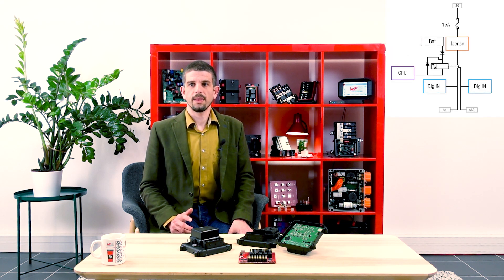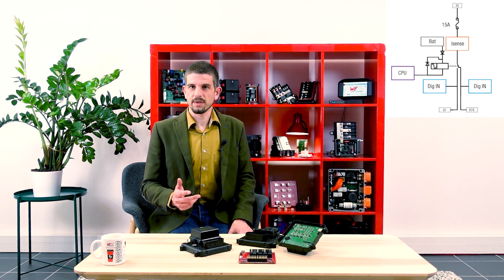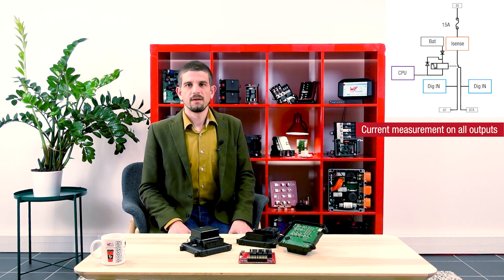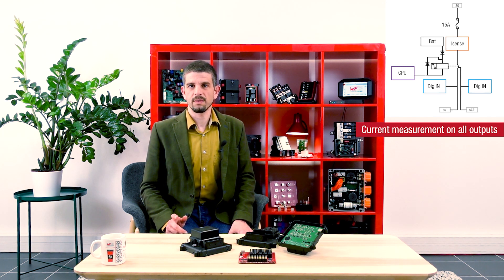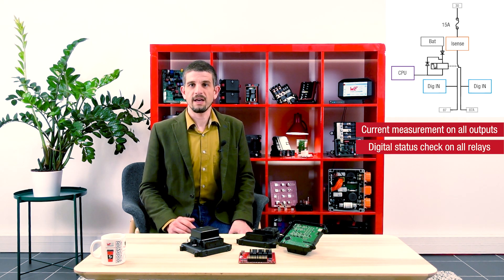One of the main goals of this controller is to offer surveillance of its outputs. For this, we have implemented many complementary mechanisms on the output stages, starting with current measurement on all outputs. Following this schematic, coming from the main power entry, we go through the fuse and then have a current sensor, offering a precise evaluation of the current flowing through the output. Then we have the relay, and on each output of the relay we have placed a digital input, which allows a manifold of diagnostic possibilities.